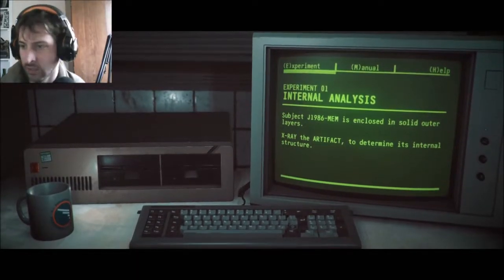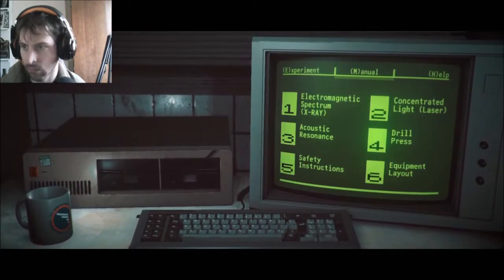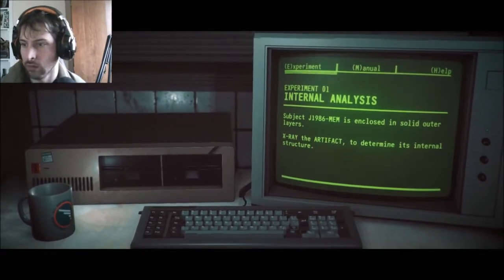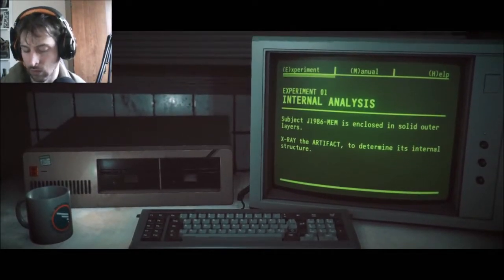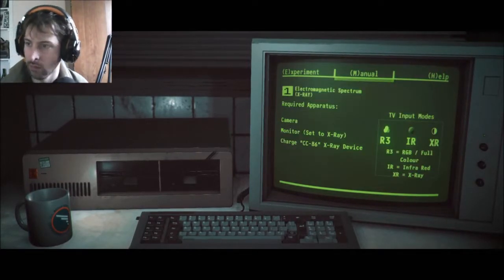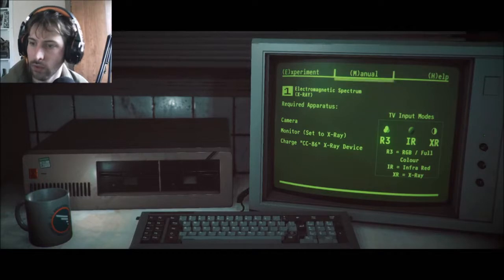Let's experiment. Let's get into this. Alright — subject, closed, solid outer layer. X-rayed the artifact. Let's X-ray the heck out of it. R3, IR, XR, camera, monitor set to X-ray, device charge, CC.